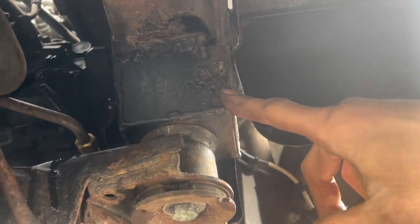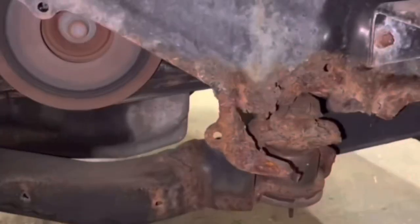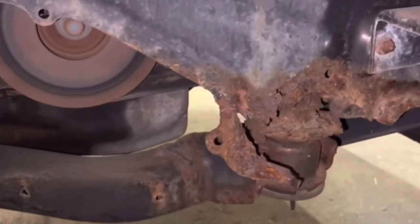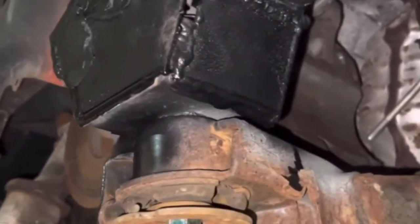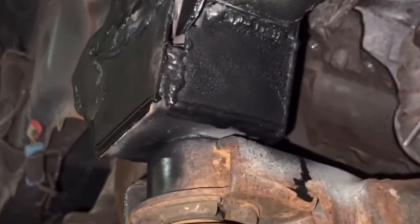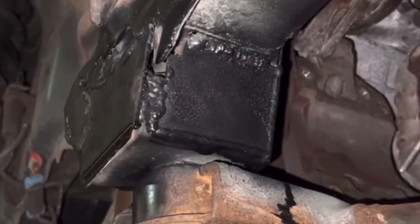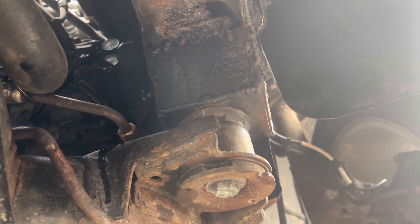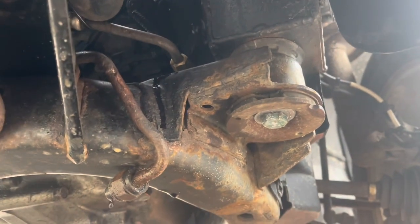That bracket right here is something that I invented — these rust out on the fronts of these cradles, and I just wanted to throw that in there because it's super cool. So if you own a Saturn Vue, Chevy Equinox, GMC Terrain, or Pontiac Torrent and the subframe cradle mounts are rusted out, look me up on Clay's AC and Auto Repair on Facebook Messenger. I can make you one of those — I'll need your VIN number.